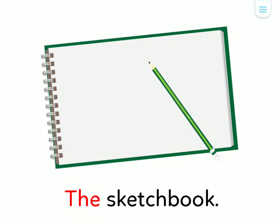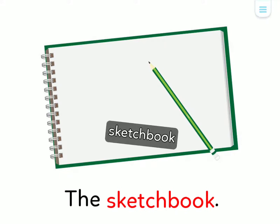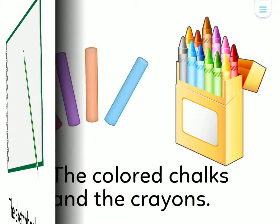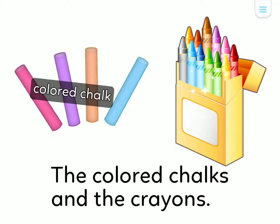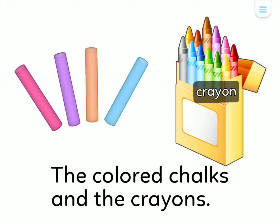The Sketchbook. The Pencil. The Colored Chalks and the Crayons.